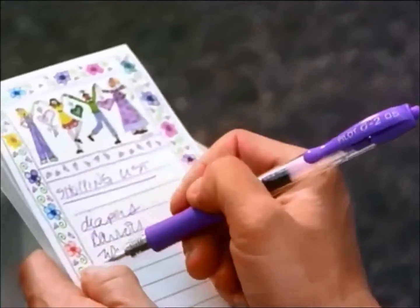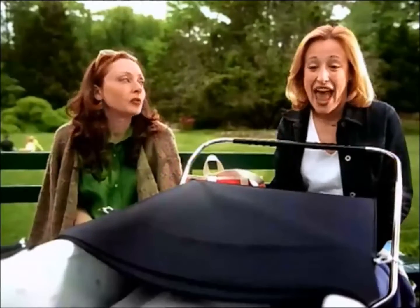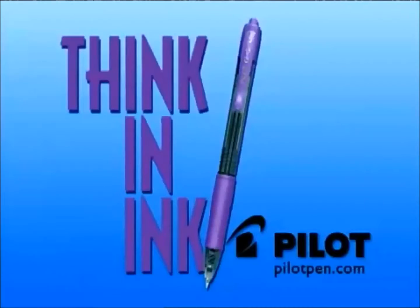The Pilot G-2. Smooth gel ink, 12 vibrant colors, a comfortable rubber grip. I keep one in every room in case I lose one. The G-2 from Pilot. Think and ink.